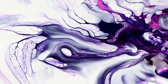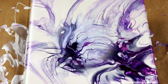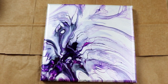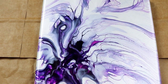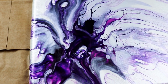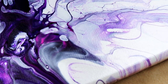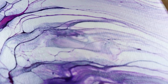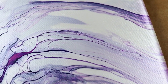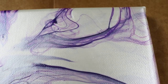I'll let it dry and then I'll be back — sit tight. Okay guys, so here's the painting all dry. I turned it — I like this way better. I'm going to take you in for a closer look. I've got all kinds of lacing right through there. It's very cool looking, very wispy, especially right through there.